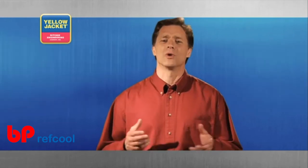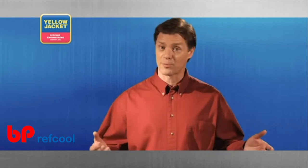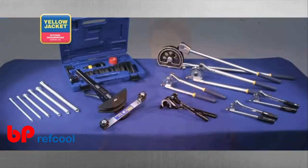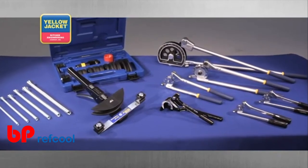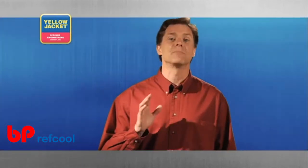Every application you encounter is bound to require tube bending. Like all the procedures in this video, there are a variety of tubing tools available in this category. And this is one procedure where practice makes perfect.